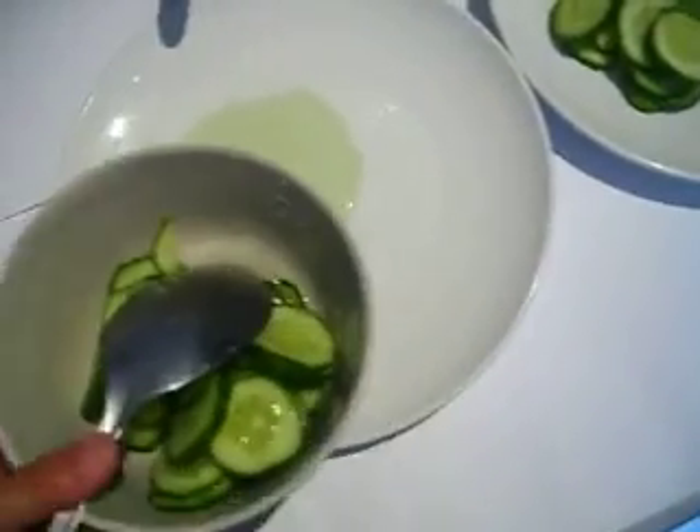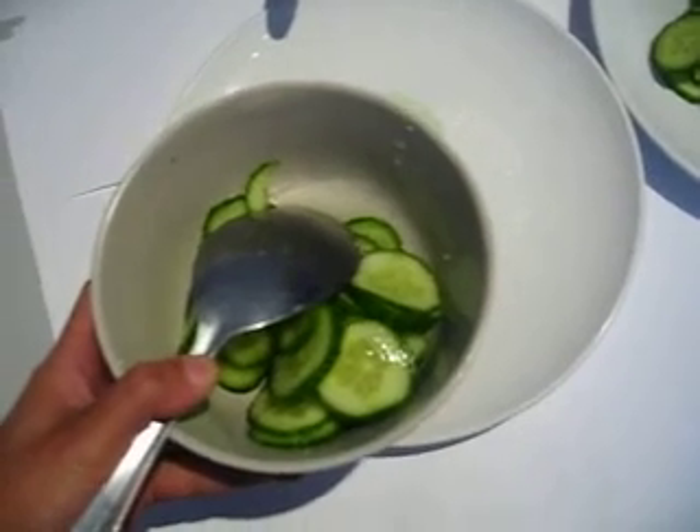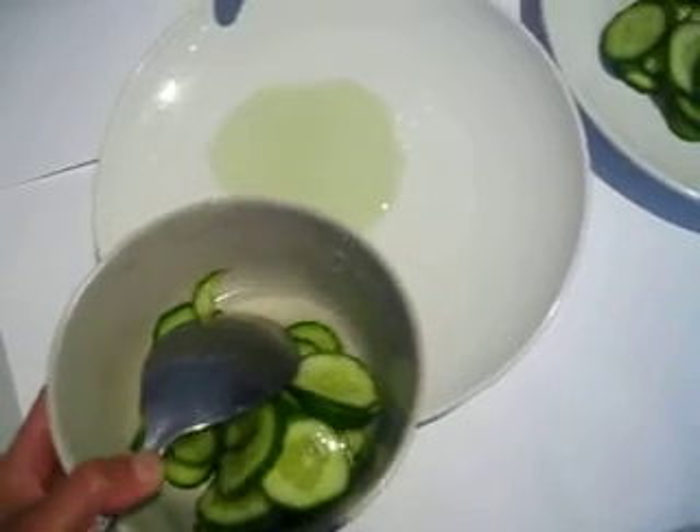So what do we use the salt for? It absorbs the moisture in the fruit, in the vegetable, in everything.